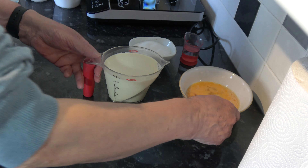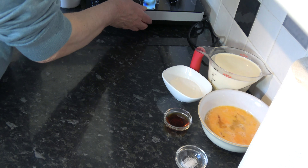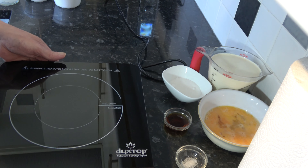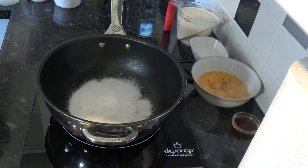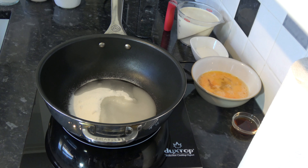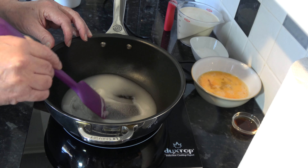The first thing I'm going to do is make the caramel. You can do this in a small saucepan but I'm going to do it in my saucier. I'm going to put my sugar into the pan and then the water, give that a mix around with a spatula, and then once I start to heat this up I won't stir the caramel again at all.